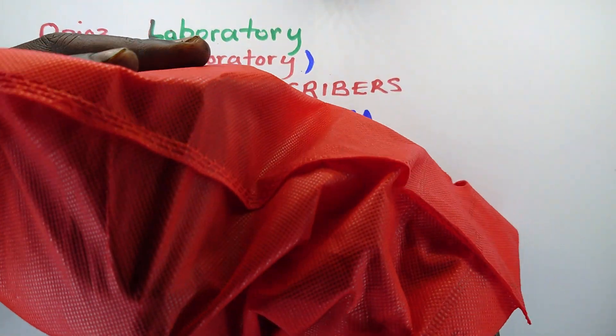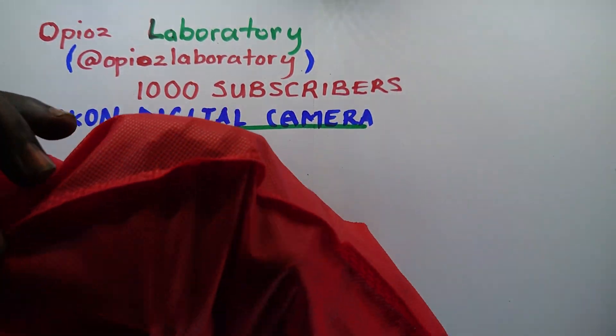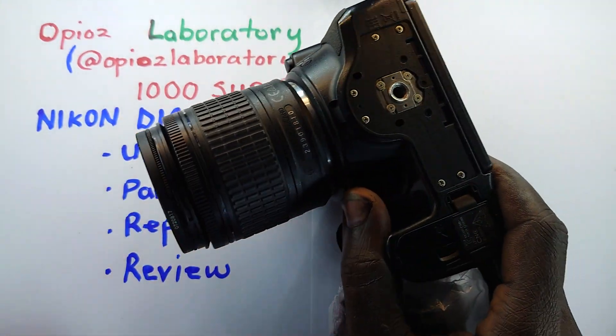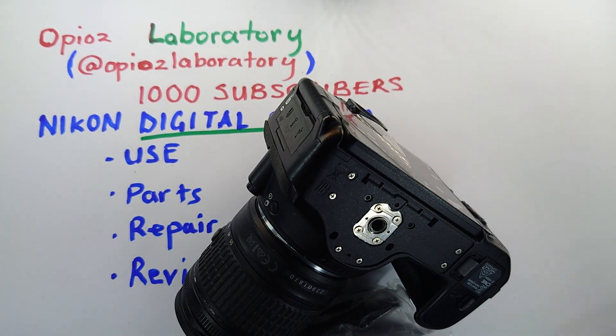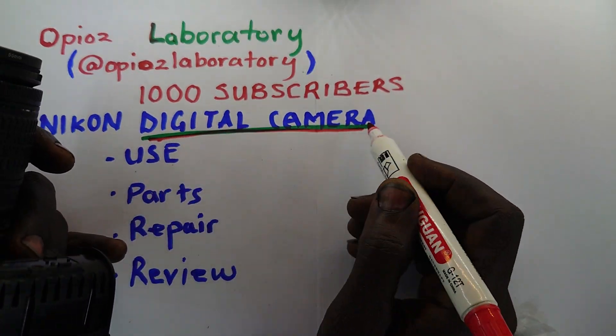Welcome back. Last time we fixed a Nikon D5600 — we took it apart. In this video I would do a review that will help you be able to fix any digital camera, whether you've seen it before or haven't seen it before. In our case that was the D5600, and I believe all digital cameras are going to be covered in this scenario.